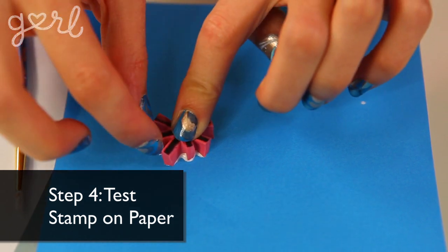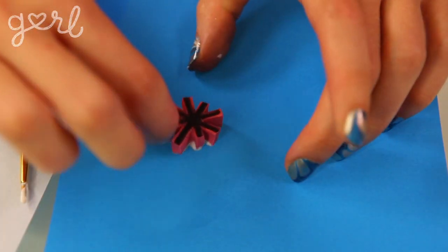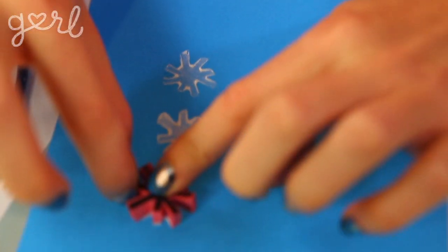Before you go stamping anything, make sure your design looks as good as you've pictured it. Grab a piece of paper and stamp it a few times to make sure you've got enough paint on your eraser and to confirm you like the final look of your shape. Okay, here we go — time to hit your gloves with a stampede of stamps. Get it? It's a pun.